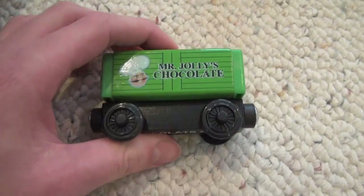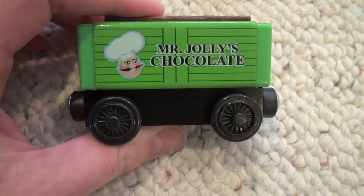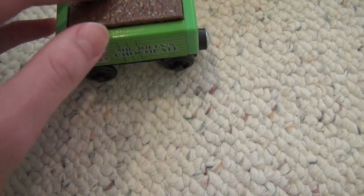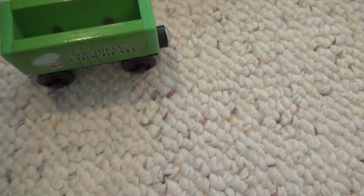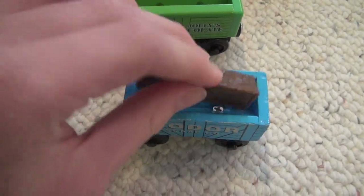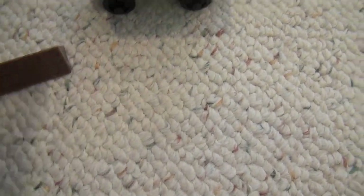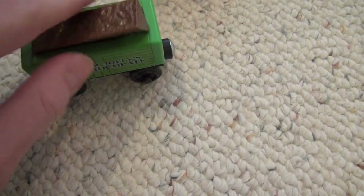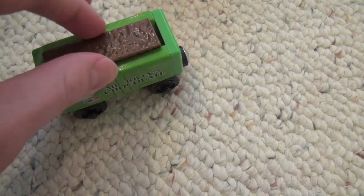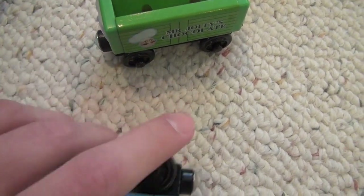Now if you notice, when you put the cargo in on its side, the cargo does not actually fit in all the way, which is really peculiar. Because on other cars — here's a silver scrap car — you slide it in and it fits in quite nicely all the way. I don't know if they did that to make it easier to get out, so you can just take it out without having to dump the car over, but it's still really strange.